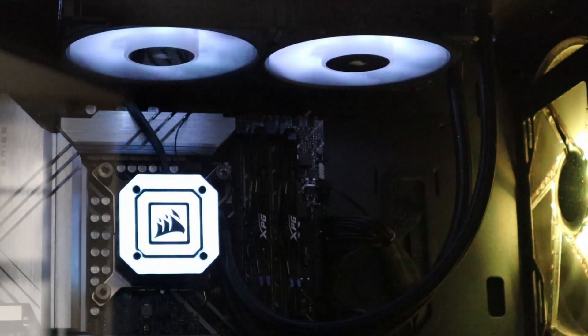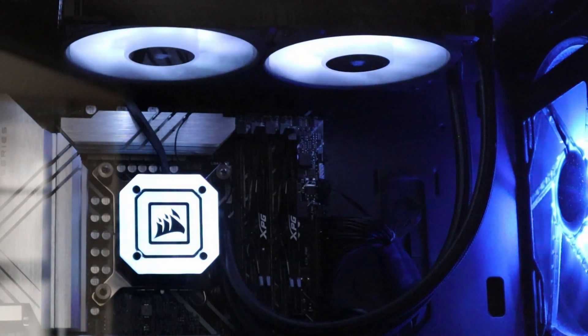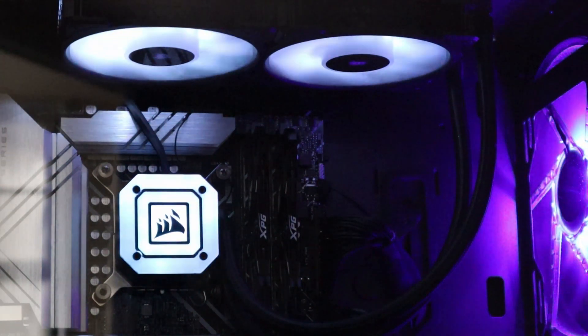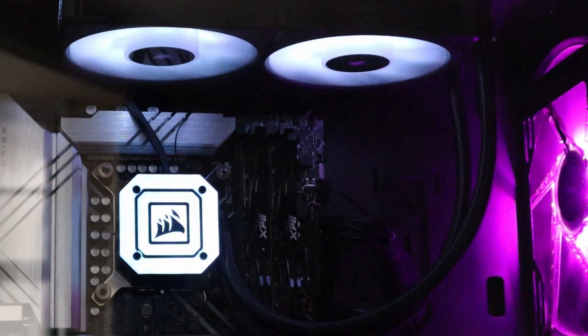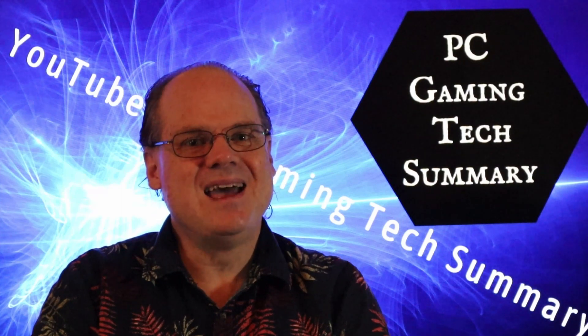Also SebSeor83, Carol Amory, and ZenMonk420 — good job, guys, keep it up. Thanks for joining us here on PC Gaming Tech Summary, and don't forget, you'll be seeing me in the next video.